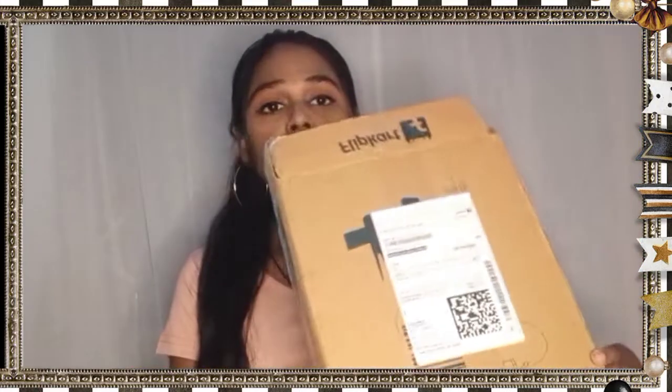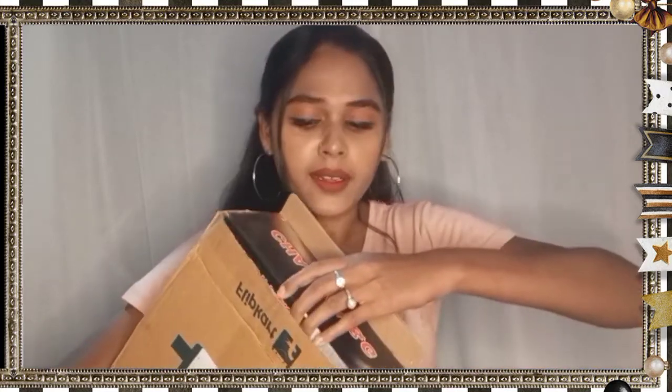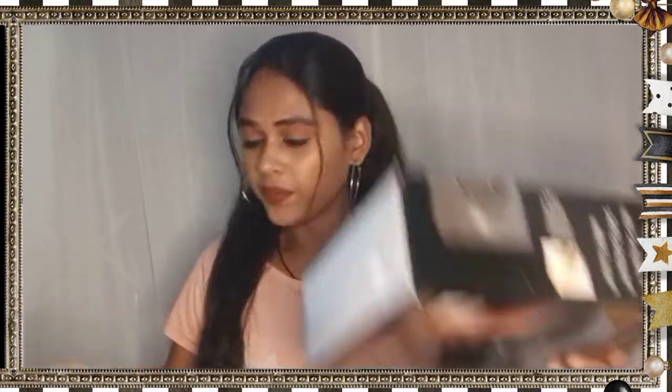This came in a carton box and the packaging was very good. I have opened it to show you. This is the packaging — let's open it and see how it works. Inside the original box is our hair dryer.